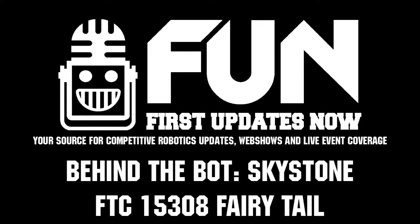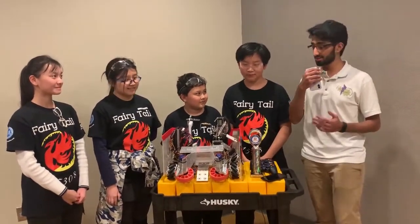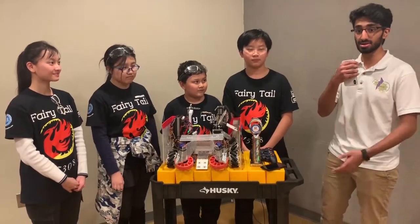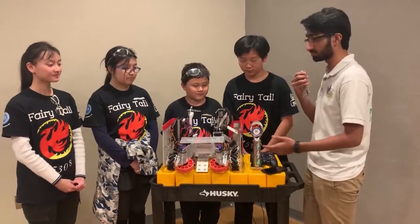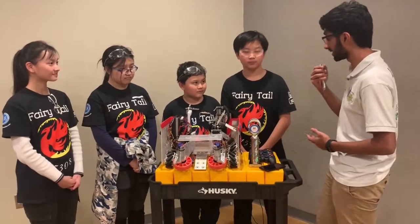Hey guys, my name is Ashree from FunFTC and today we are here with Team 15308 Fairytale from Maryland. They were the winning alliance captain and number one seed captain at one of the Maryland qualifiers. They have an amazing robot and have been performing really well consistently throughout the competition. Let's learn a little bit about the cool things on their robot.